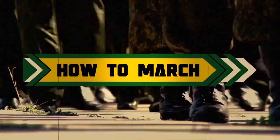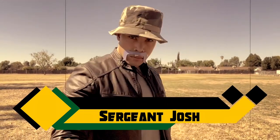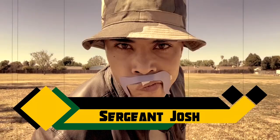So you need to know how to march — well, we've got the perfect instructor. This here is Sergeant Josh. He is the best of the best of the best, and is giving us some precious time out of his day to teach us the finer things about marching. We should be grateful for his presence. Let's begin.